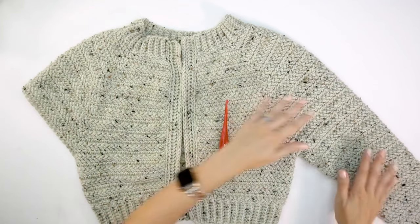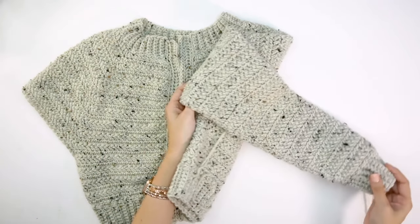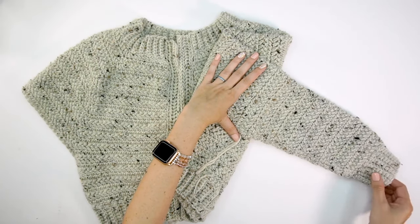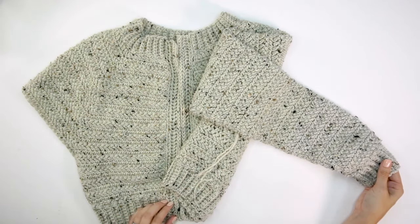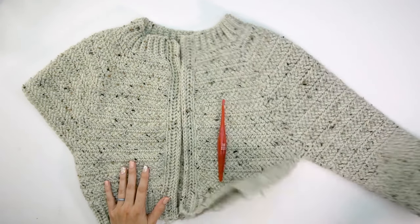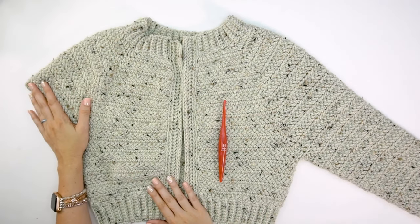Now it's time to work on the sleeves. I've already completed one here to show you — this is the tapered sleeve, so we'll be decreasing as we get down to the wrist, then adding a cuff ribbing done the same way as the bottom ribbing.